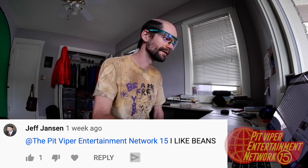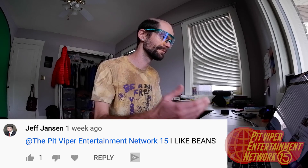How old is this guy? It is not okay to keep peeing in company videos. Where are the beans at, though? Beans? Again? With the beans? Who is this person? At the Pit Viper Entertainment Network 15. I like beans. Jeff Jansen's my dad. Why is my dad commenting about beans on my YouTube channel? Eli Fisher. Baked beans.